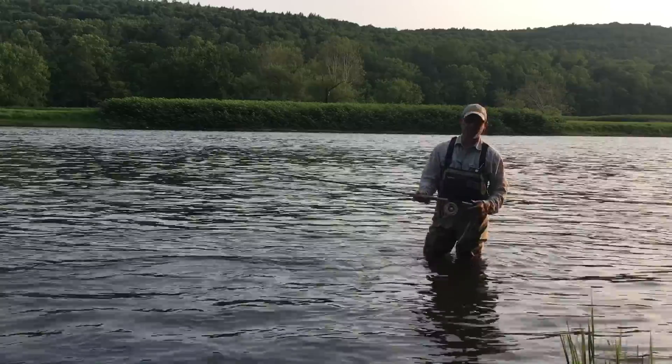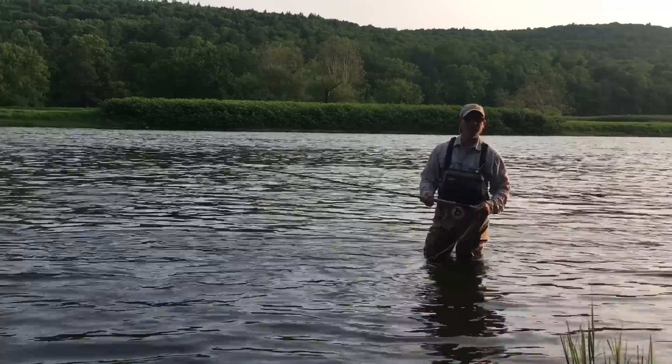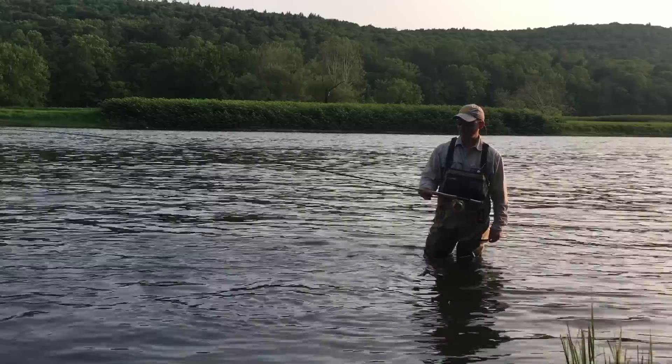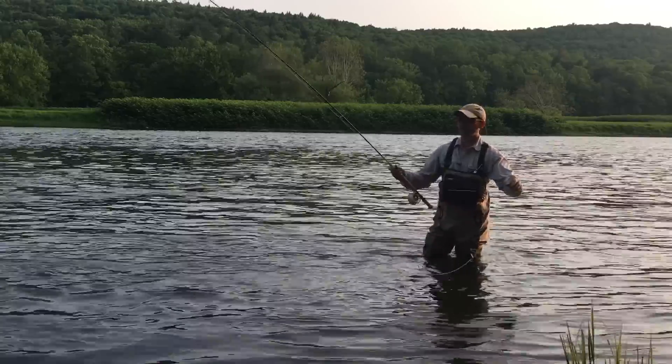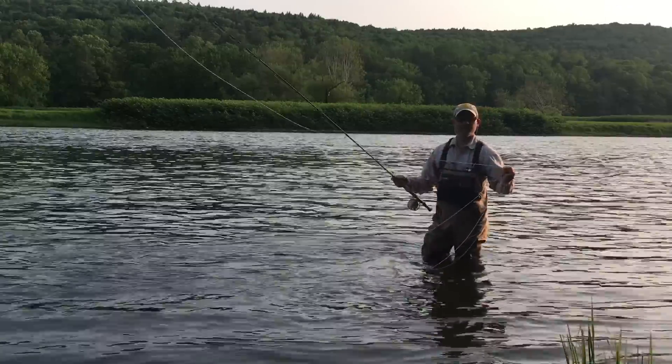Hi, I'm Andrew Moy with Tightlines Fly Fishing in Parsippany, New Jersey. Today we're going to be doing a little dry fly fishing with a trout spey rod. This is the Echo 11'3 trout spey, connected with a running line with a Rio trout spey head in a three-way.